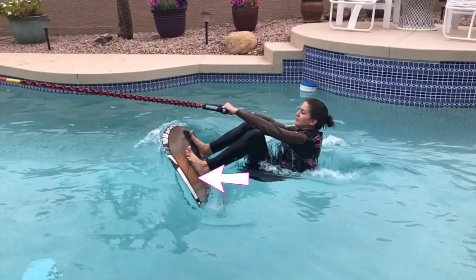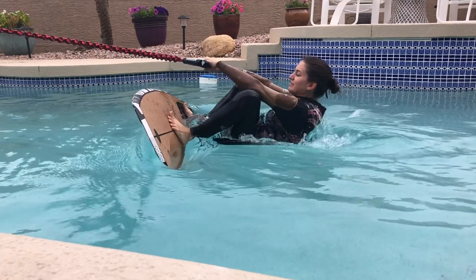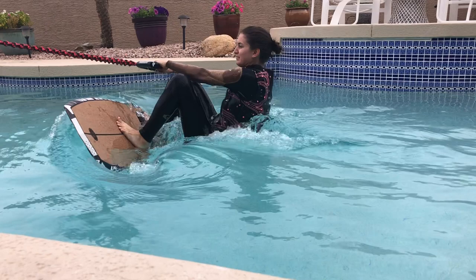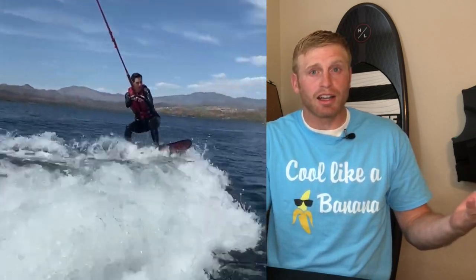Next, slide your butt to your heels. When you slide your butt to your heels, you'll get into this scrunched position, which allows the boat to pivot you over the board. From here, you point your toes down, which helps the board to plane out. And then just stand up. Voila — you're up!